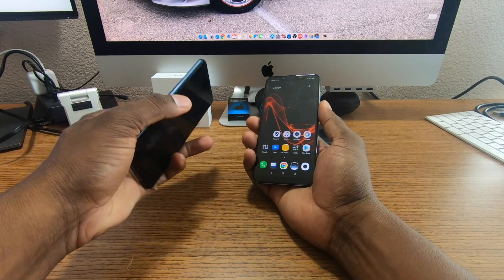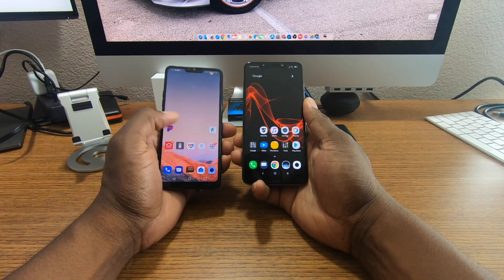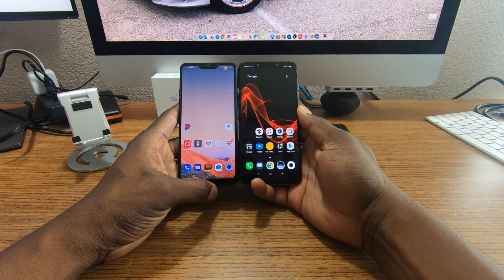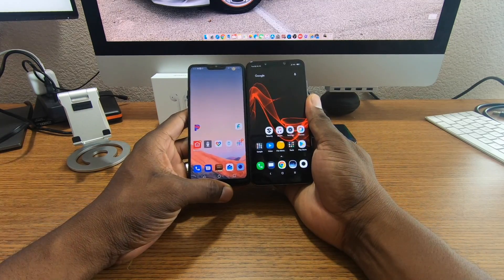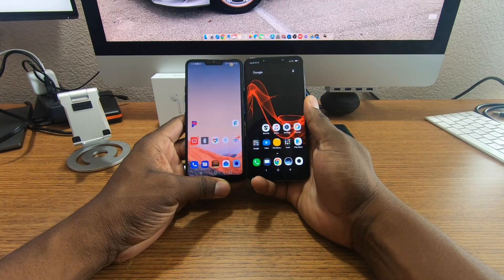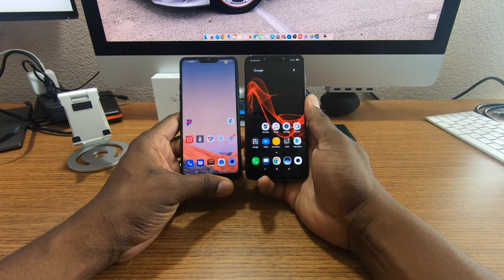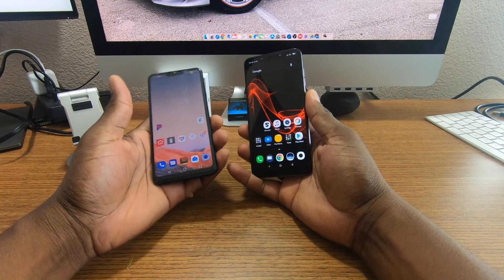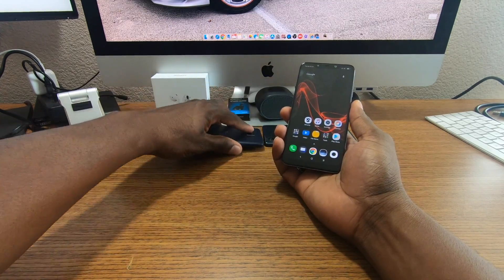It kind of reminds me of my LG G7 — I wish LG had a red and black theme like this. The G7 feels a bit better in hand because it's narrower, but this Poco F1 is really complete. I'll probably put these two up against each other. I also already compared it to the Vivo NEX. These phones are about the same size, but the G7 is narrower.